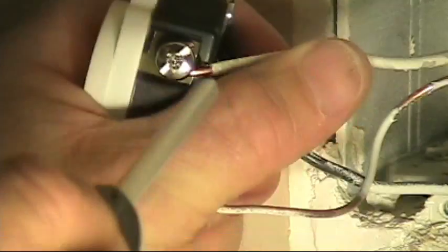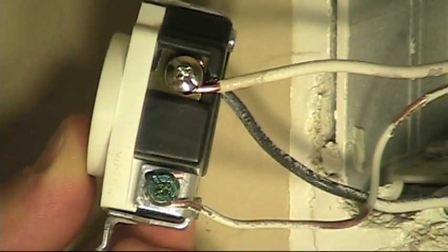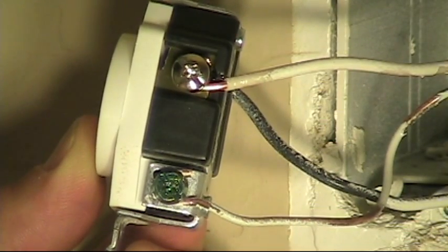Neutral — I re-stripped and curled this one. Tighten it down, nice and snug. Now I'm ready to put this device back into the box, put the cover plate on, and restore the power.